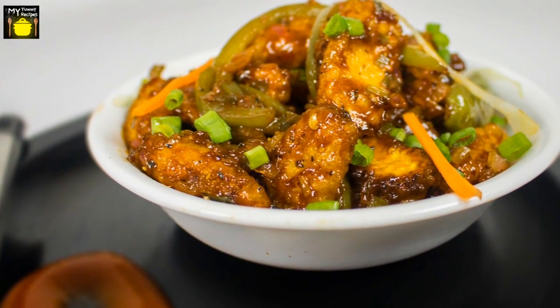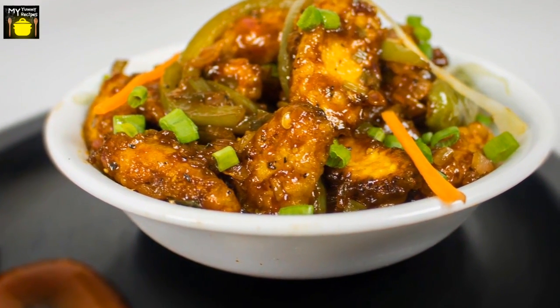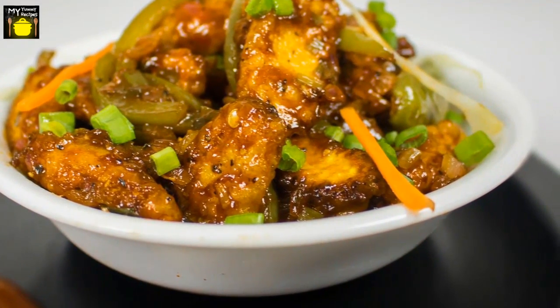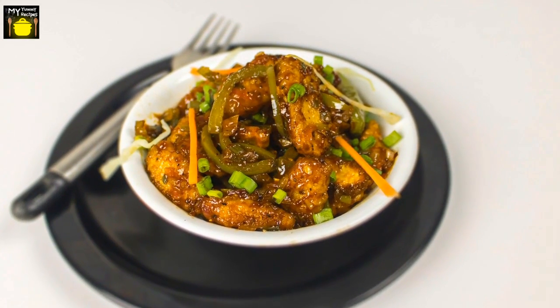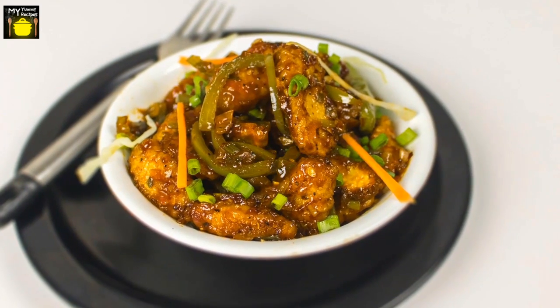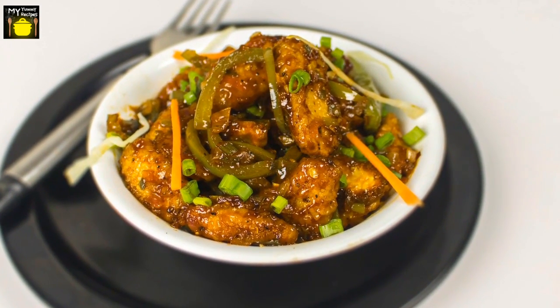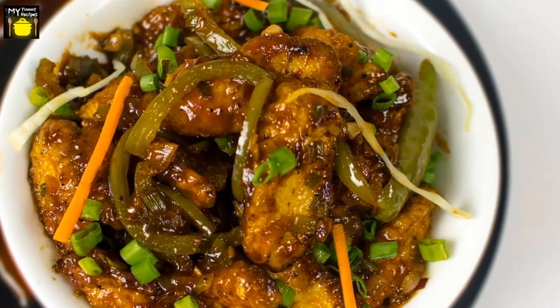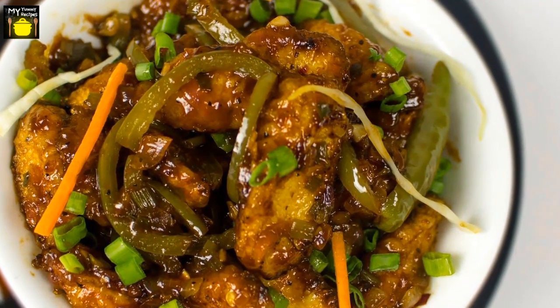Are you crazy about Manchurians? Today I'll prepare my favorite Indo-Chinese recipe — it is Baby Corn Manchurian. Baby Corn Manchurian is made by deep frying the baby corns which are dipped in the batter of corn flour and all-purpose flour. You'll then mix various vegetables and sauces to make an ultimate Manchurian starter.